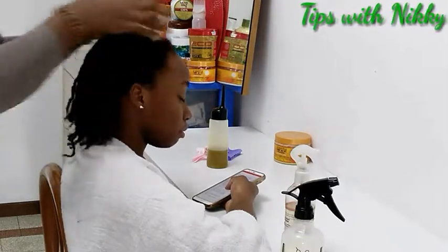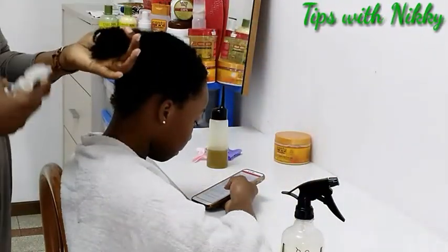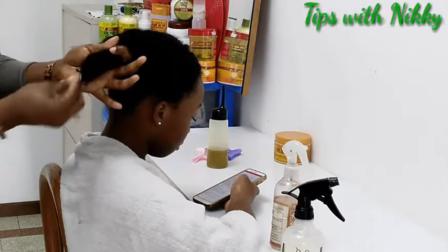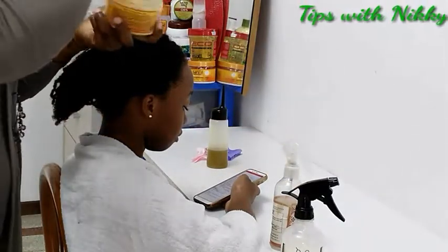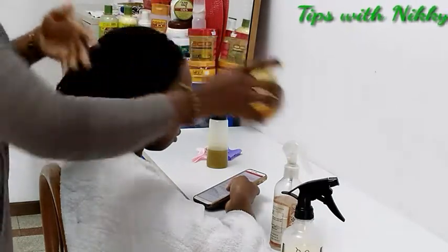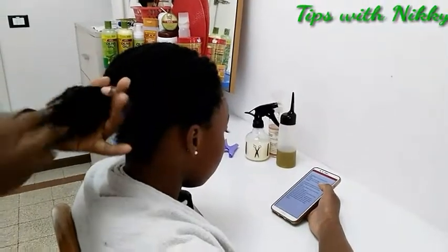Now I spray a little bit of water directly to the ends — only the ends of her hair. Then I use this DIY shea butter on the ends of her hair only. You can see the texture; it's thick. I use the butter to seal in the moisture.